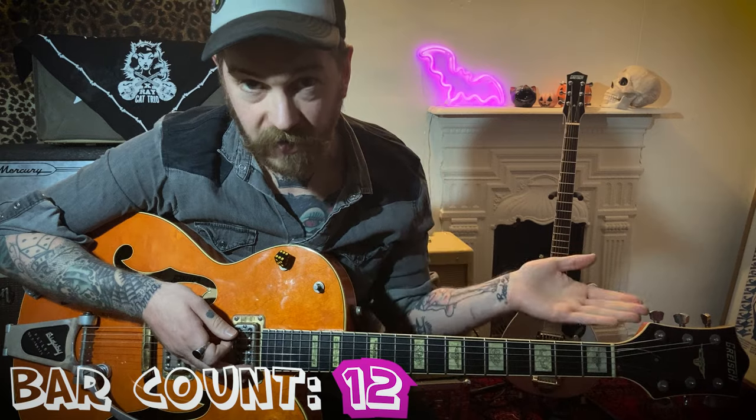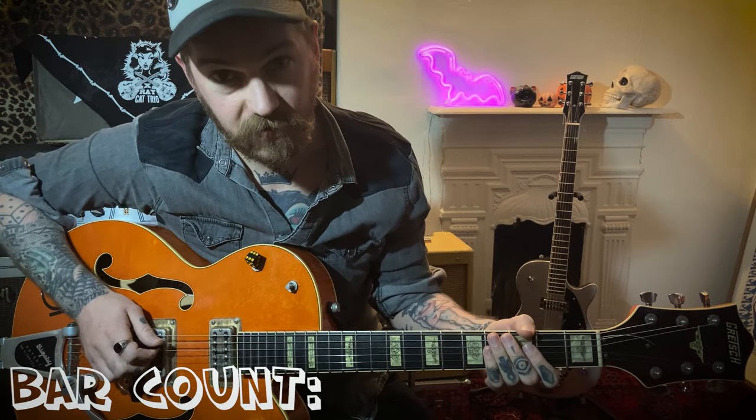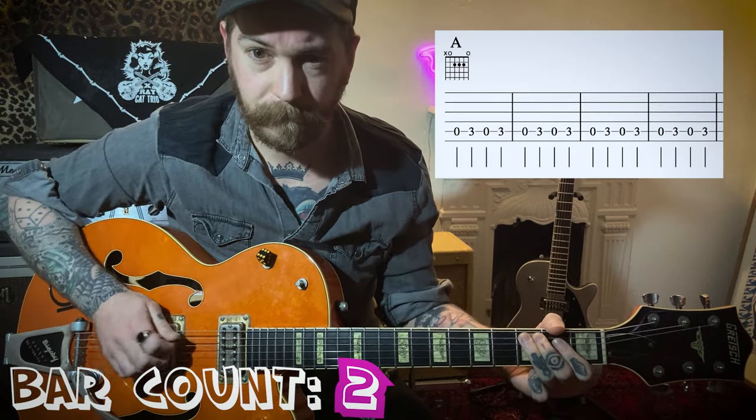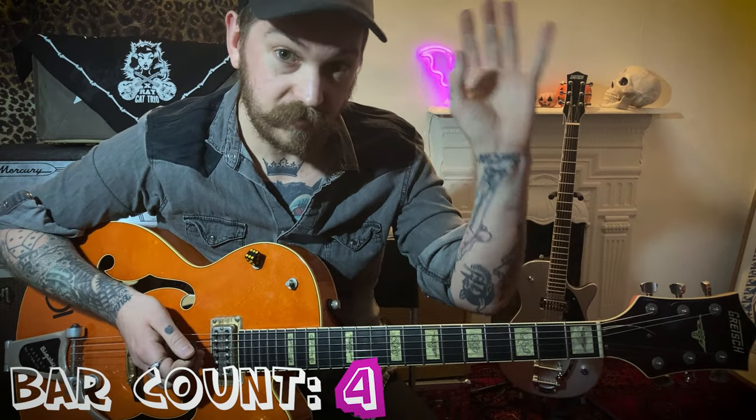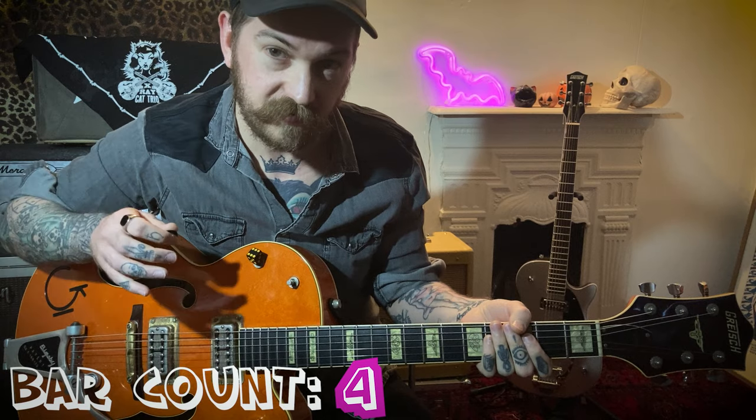If you want this backing track, you can get it from Bandcamp, or if you sign up to my Patreon you can get it for free — all the details are in the description below. What we're going to do with this easy riff, instead of playing it through the entire 12-bar progression, is change when those chords change. The good news is that all we've got to do is change string. We're starting off on the A string for the A chord. When the 12-bar moves to the D, we just move the whole thing to the next string up, which is the D string.